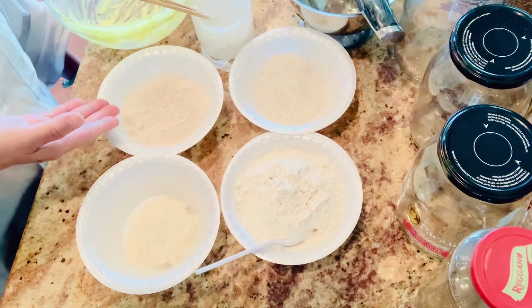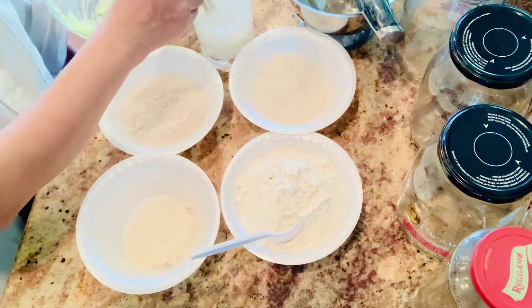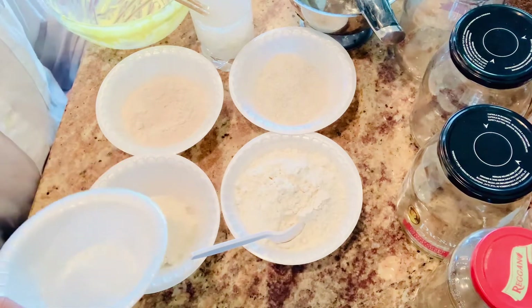So this is all the ingredients. You want to check the written recipe in the description box below, and there are the timings there also.